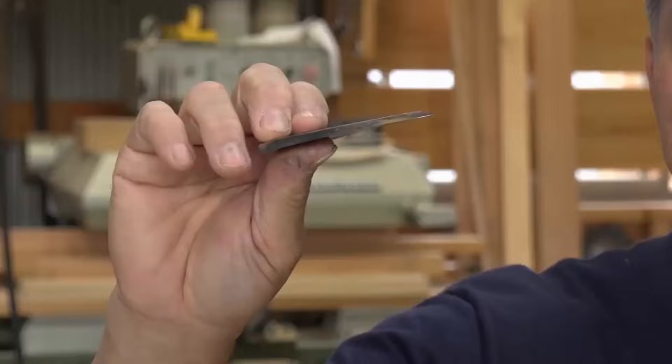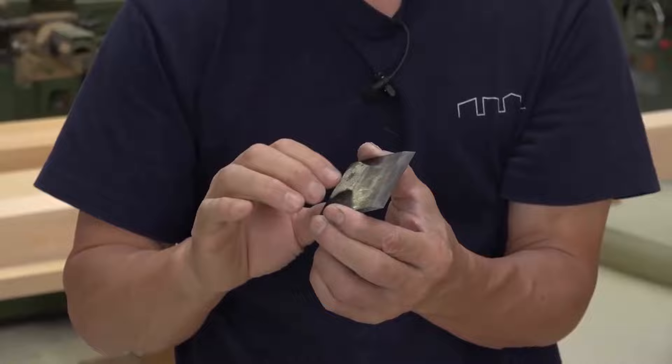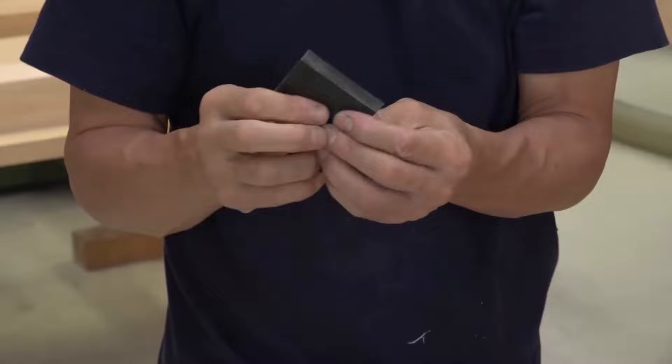If you push the chip breaker out further, the plane surface loses luster and it becomes difficult to pull the plane. The blade of my chip breaker has a 22-degree bevel and isn't stepped. All standard store-bought chip breakers have a stepped bevel, and many carpenters sharpen it that way believing it's proper. However, I never do that — I sharpen the bevel to about 22 degrees, straight and sharp, just like the main blade.